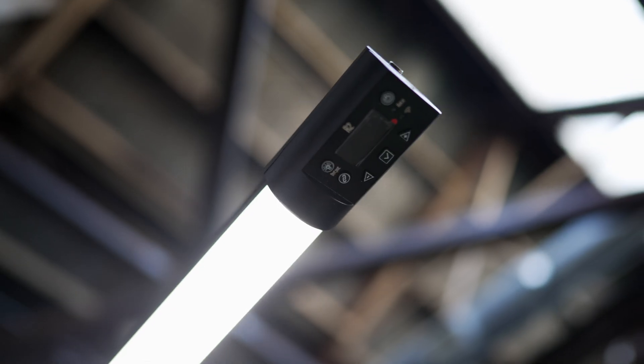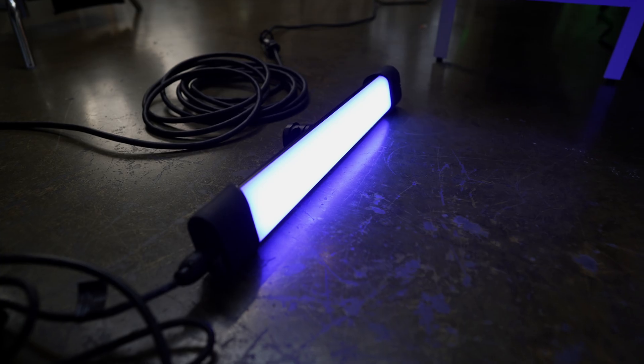How's it going guys? I'm Robert from Machado Visuals, and Quasar Science have a few new tubes on the block, which are a follow-up to their popular Rainbow fixtures. There are two new variants, the Rainbow II and Double Rainbow.